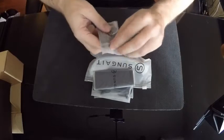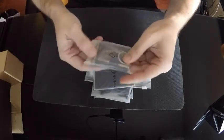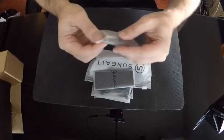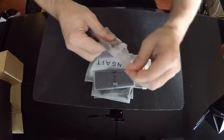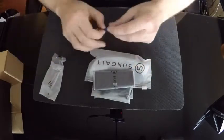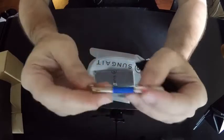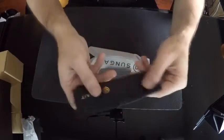In the package you'll have a cleaning cloth, and there's also a little screwdriver. I could be wrong on that, but let me go ahead and open it up and show you. Yeah, it is a screwdriver. So you have the cleaning cloth and the screwdriver.